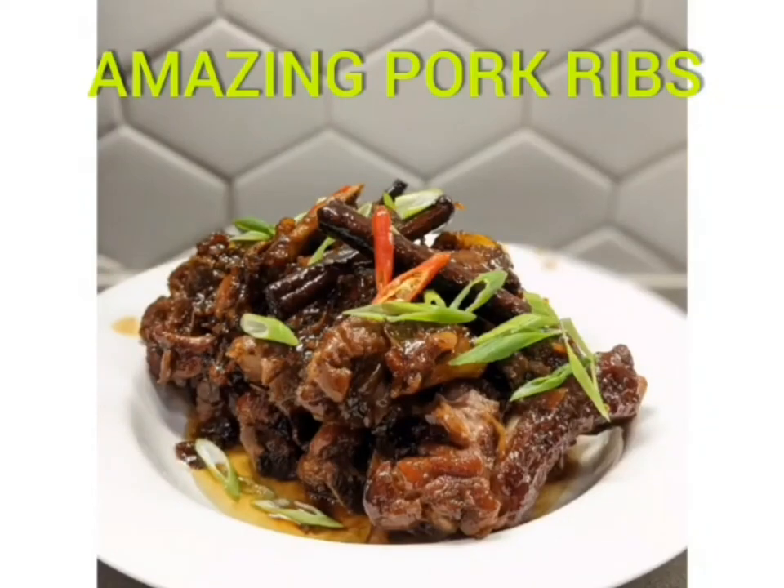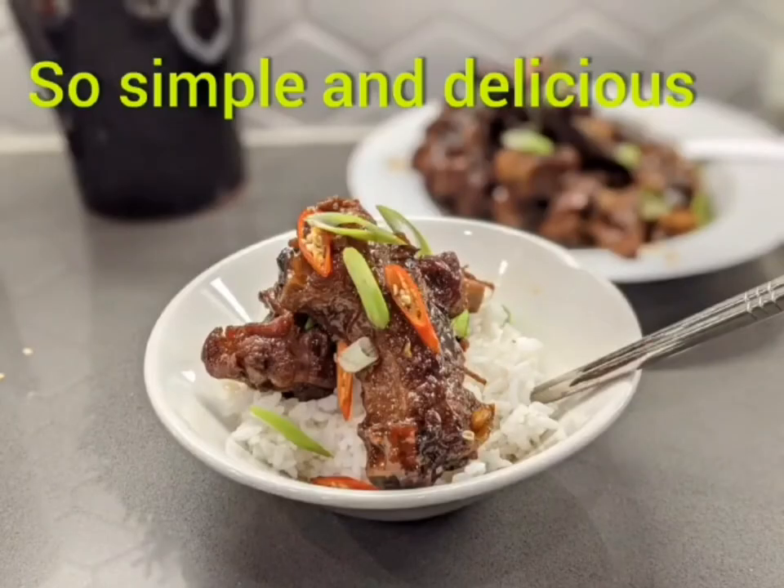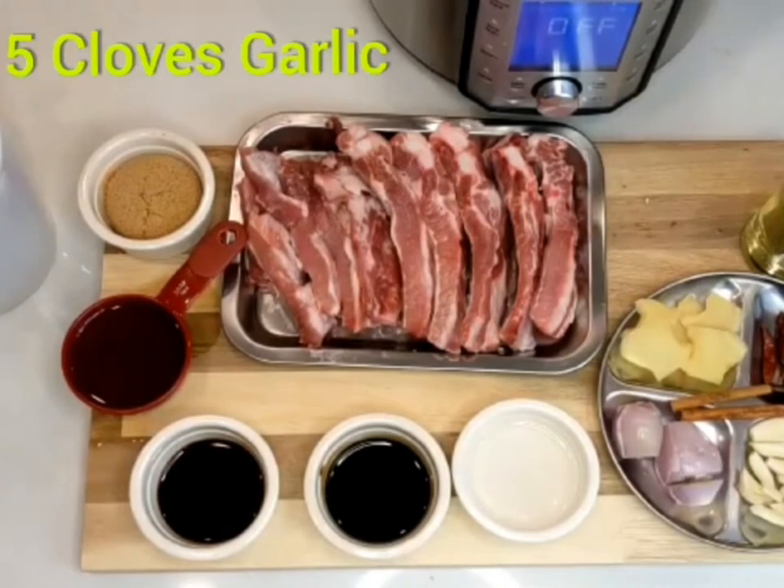Amazing pork ribs! Hi everyone, this is Lina, thank you for visiting my channel. This pork rib is so tender and tasty, so simple and delicious. Let's get started! I have two pounds of pork ribs.